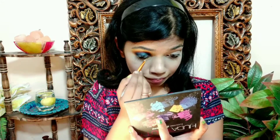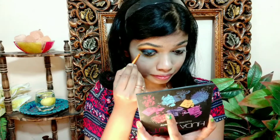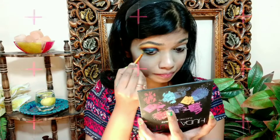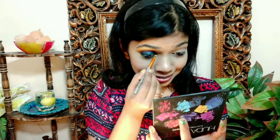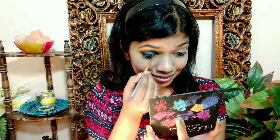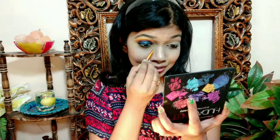Next I apply this yellow color over my previous color, and then I apply the yellow shade to the inner corners of my eyes.